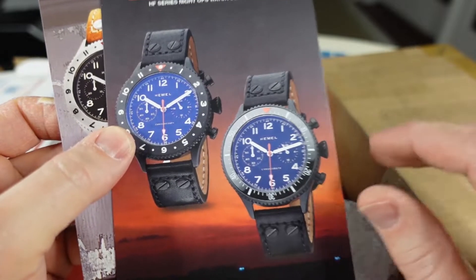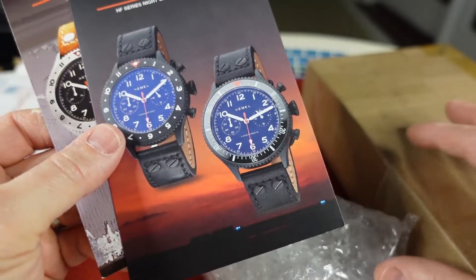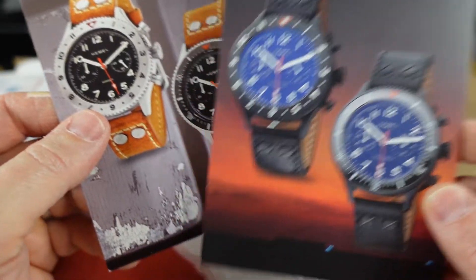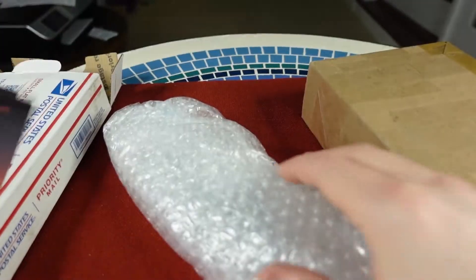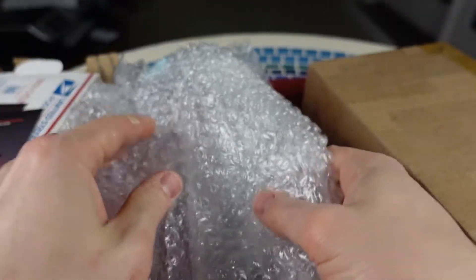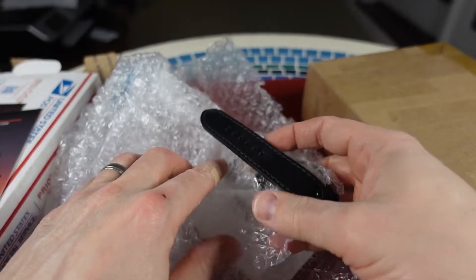His photography and filmmaking is unbelievable, really really good. His reviews are excellent. He loves German watches like I do, but he'll review a micro brand here or two. And he sent me a Hemel — I've never had a Hemel on the channel, never reviewed one.